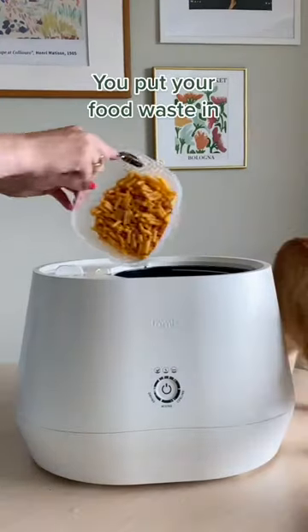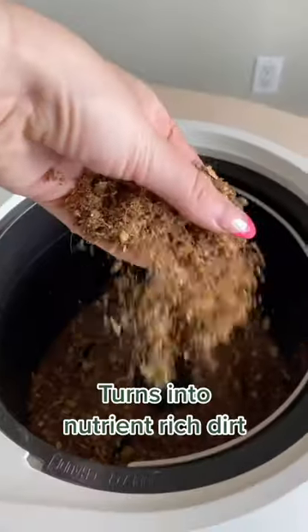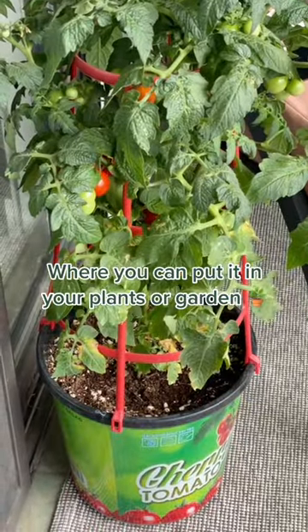This is Lomi. You put your food waste in, you press the button, and it turns into nutrient-rich dirt, where you can put it in your plants or gardens.